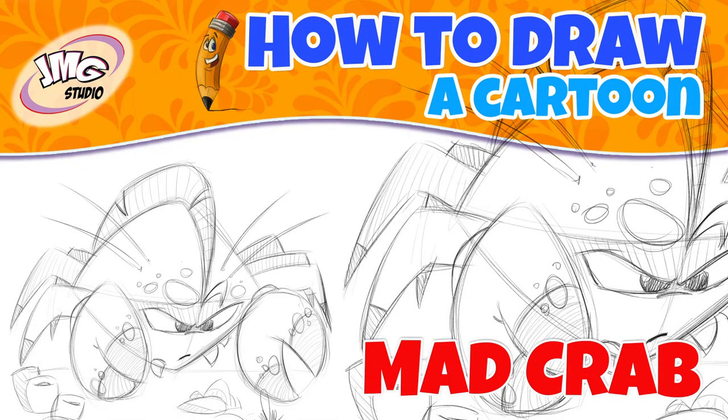Today's lesson: how to draw a cartoon mad crab. Hey, thanks for stopping and checking out my latest video on how to draw cartoons. I'm John Mark and I'm going to show you how to draw this mad crab.